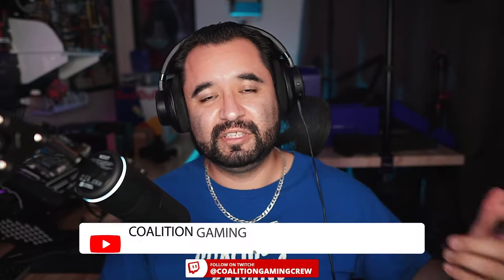Those are my thoughts on the NZXT Capsule, an all-new USB condenser microphone from NZXT. Thank you guys for sending this out for me to check out. If this is something you want to add to your setup — maybe you're an NZXT fanatic, or you just like the design and style — I will have a link down in the description below.